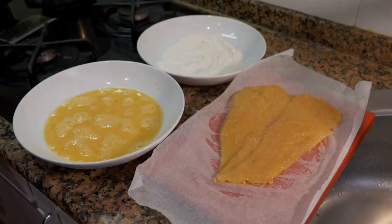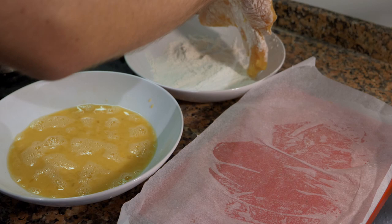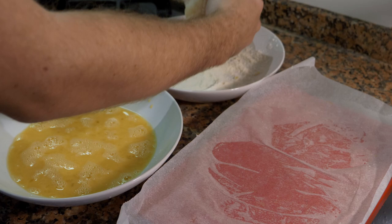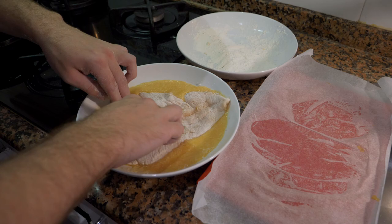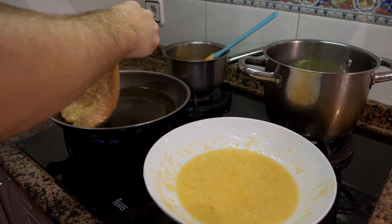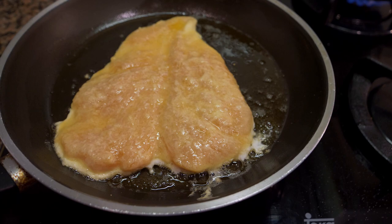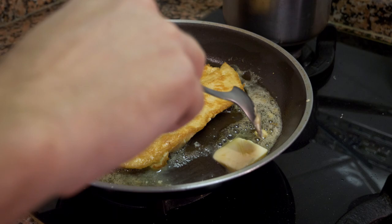Before we start, salt the chicken on both sides. Then put it in the flour and shake off the extra — we don't want any excess. Add it to the egg wash. Get the pan hot, add about a tablespoon of oil, and get it hot before adding the chicken. If you're not using breadcrumbs, keep the bowl close to the pot so you don't drip. Add it to the pan — we want a little color on it — and cook for about two and a half to three minutes on each side, turning only once.